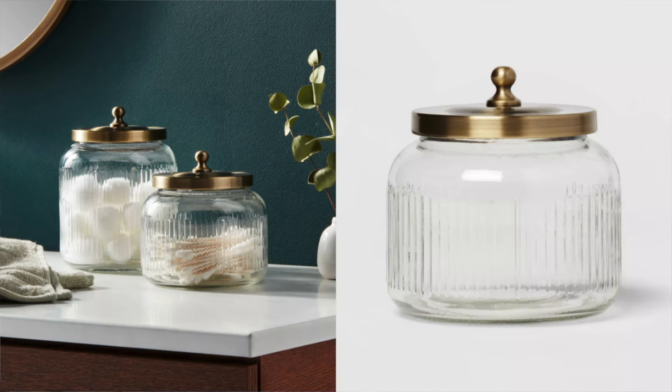These bathroom canisters — I saw these and immediately fell in love. I am obsessed with them. I usually like my canisters to not be clear so you don't see what's in them, but then I saw these and thought they're just so pretty. I think they're absolutely gorgeous for a bathroom, so if you're in the market for some new bathroom decor, definitely check those out.